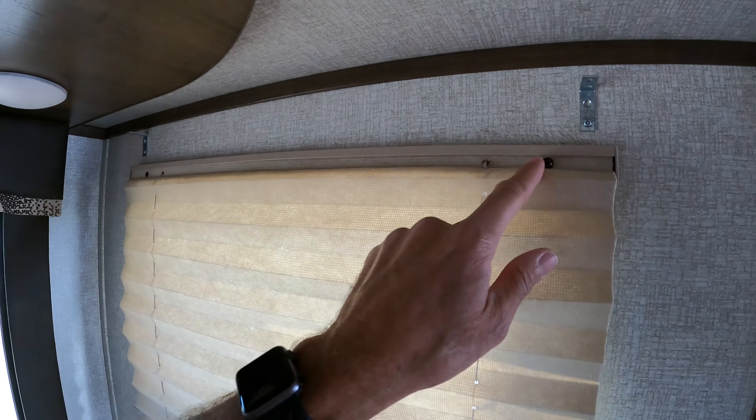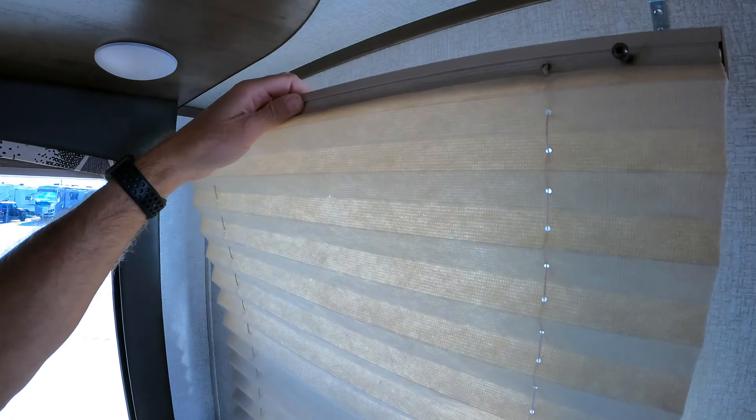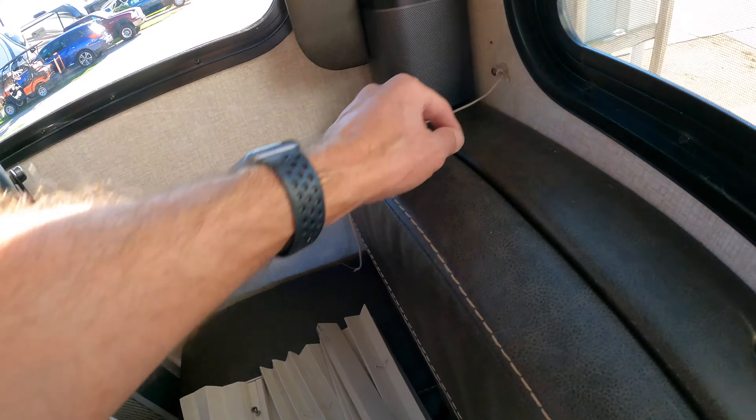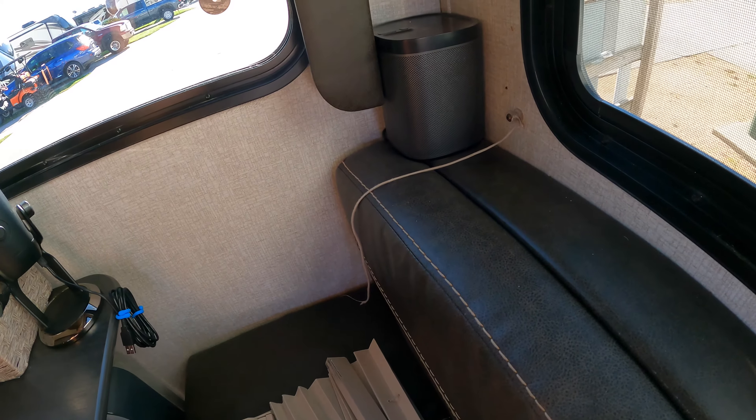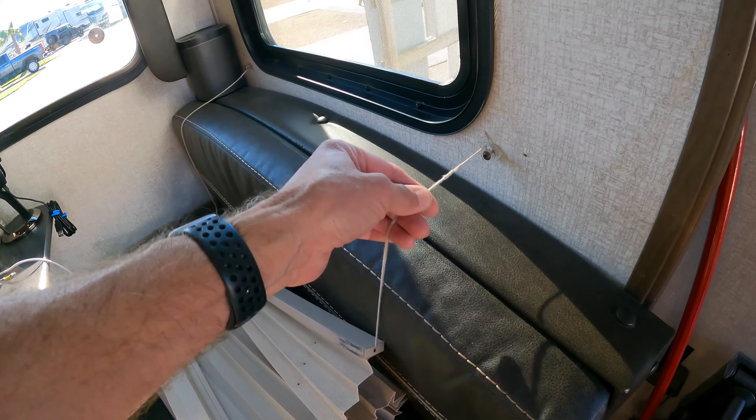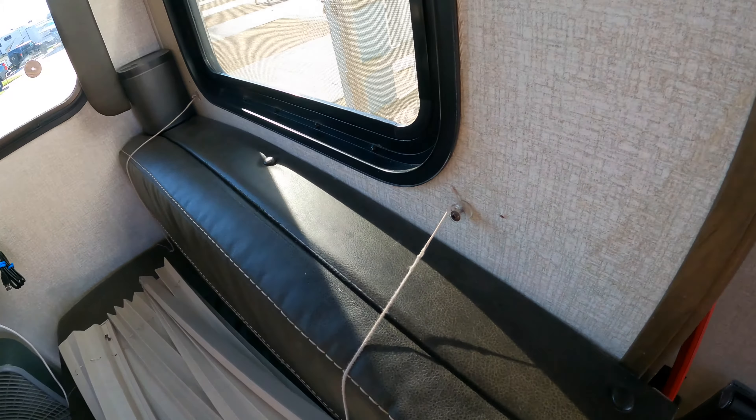Now we'll remove the two screws at the top of the blind. After those are loosened up the blind comes right off. The blind string will still be attached to the blind and fastened to the wall unless yours is broken completely like ours. But this side is still attached, so we're going to remove this screw and the spindle.